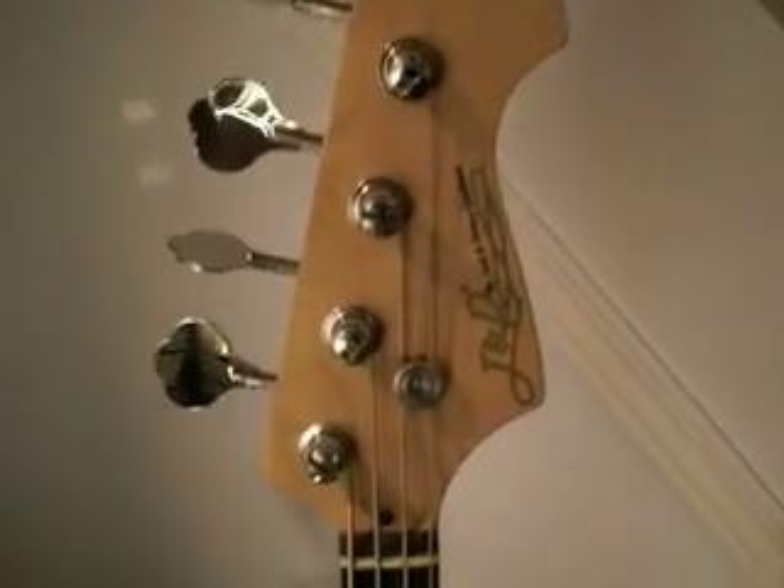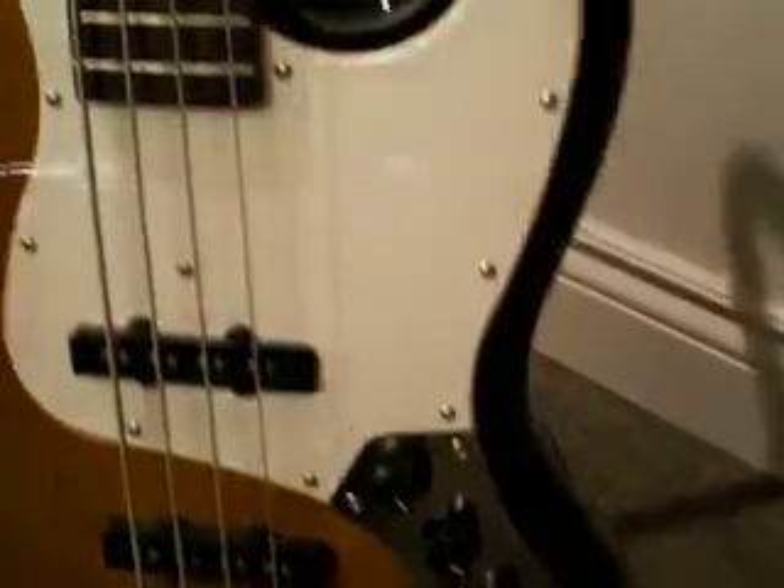The JB Series also features a solid alder body with a Canadian hard maple neck and nickel hardware. The J&D JB also features two single coil pickups which are controlled via two volume knobs and one tone knob.